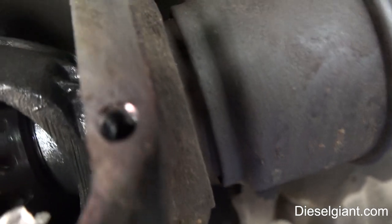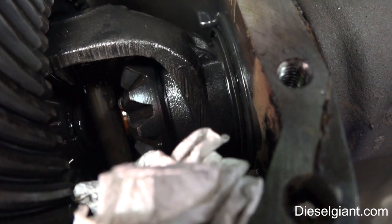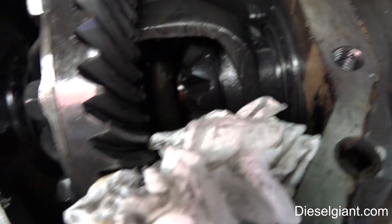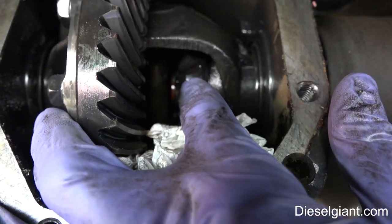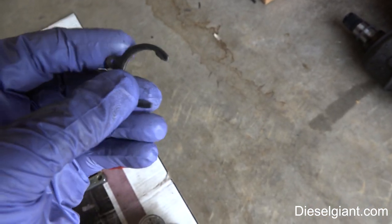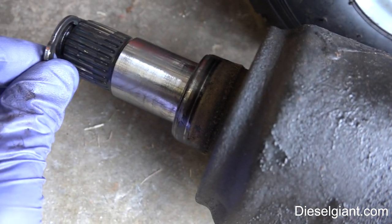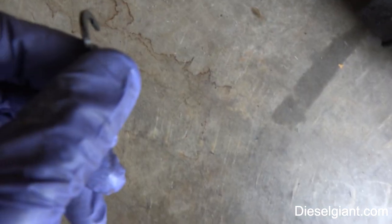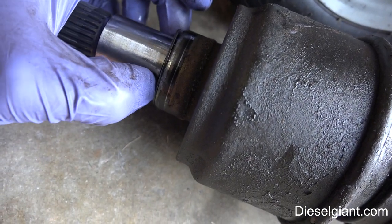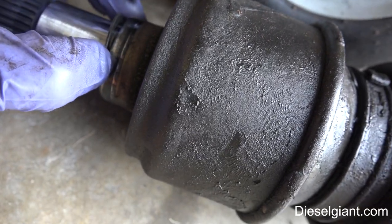Now there is a clip right in there — you have to pull that clip out and then the axle will disengage. Here's the clip that came out, and that clip fits in that groove right there. You have to make sure that this piece is bent towards the wheel.